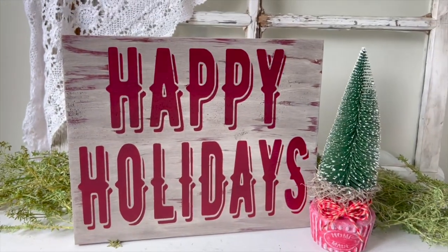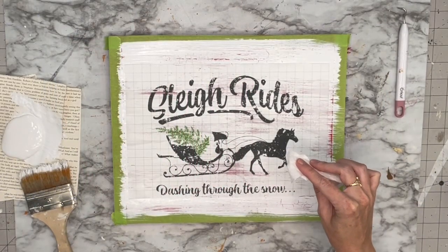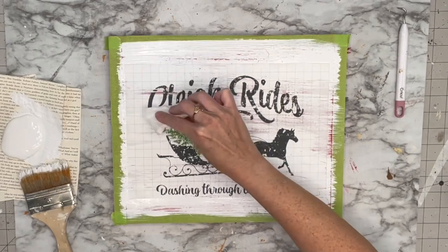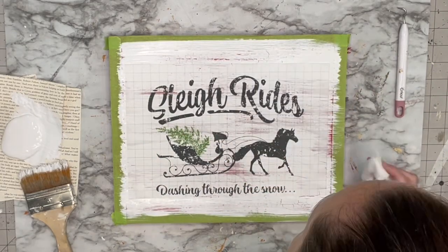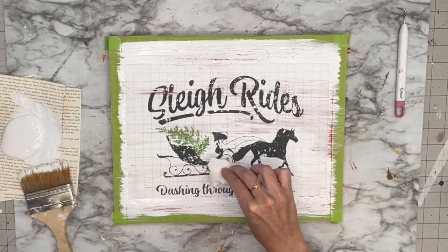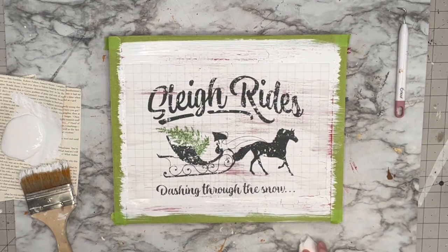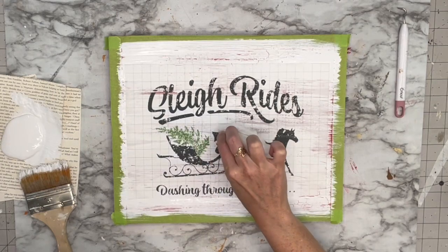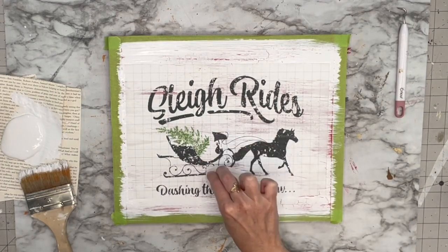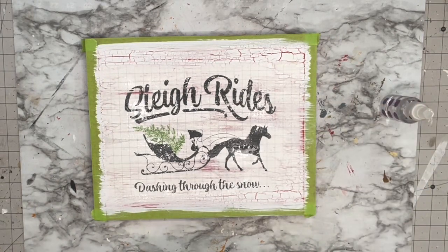Just pointing out — this actually looks a lot lighter on film than it is in person; it's much darker in person. Now for my boo-boo: originally I wanted to do a paint inlay from IOD. I put crackle medium down, then white chalk paint over that, then the paint inlay on top of the wet paint, and let it dry overnight.